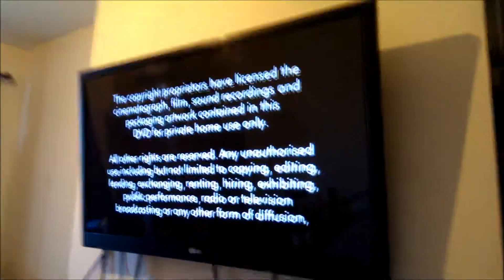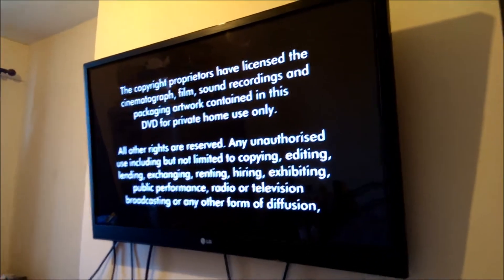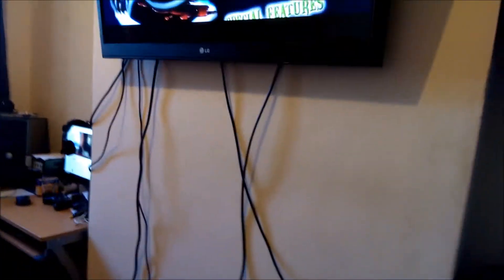The only thing with DVDs is you have to wait for them to get into the film. It's not like LaserDiscs that go straight into the film — you have to wait for menus and stuff on these. Play movie.